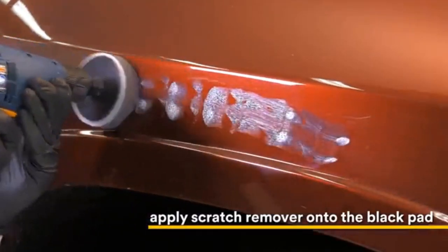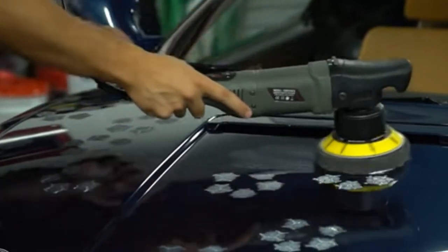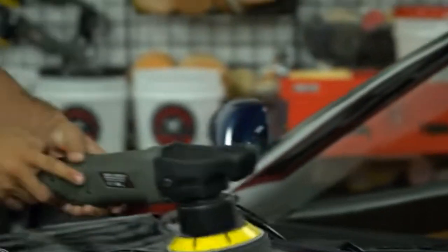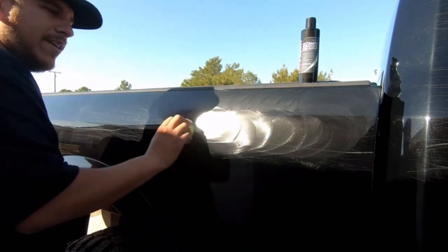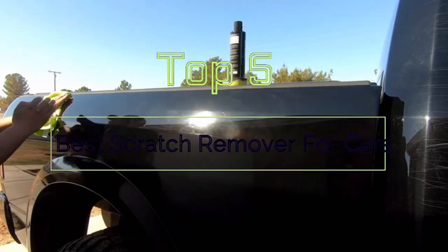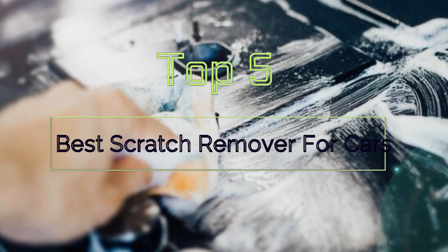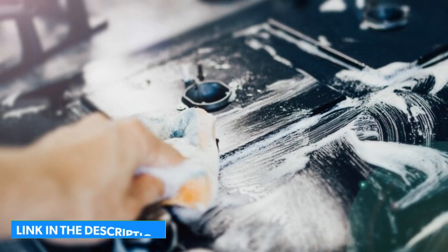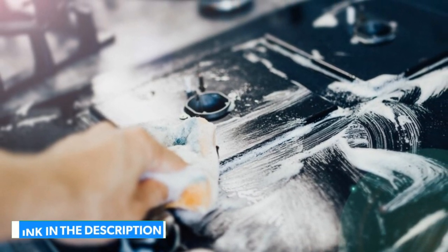Every car likely has a scratch or two on it from getting dinged in a parking lot or scraped by the garage door when pulling in. With a car scratch remover, you can treat those spots and make your car look new again. In this video we will discuss 5 best scratch removers for cars. You will not face any hassle finding the products — links will be included in the description.